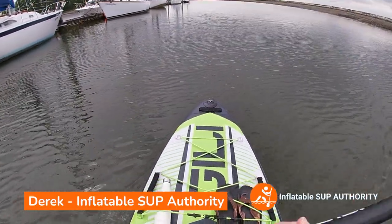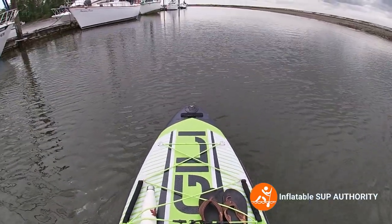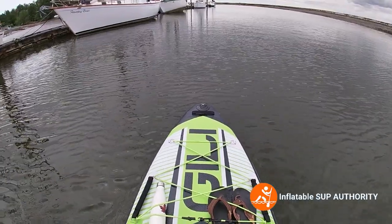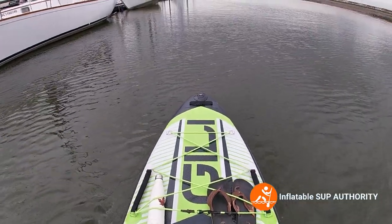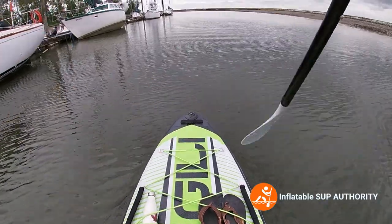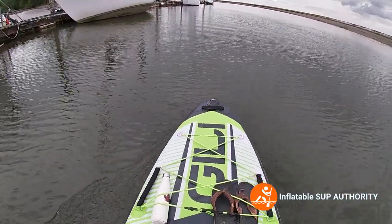Hello and welcome to Inflatable SUP Authority's on-water performance review of the Jilly Air. We're at Nicomeco River where it is extremely low tide — I don't think I've ever seen it this low. Today we're going to do some tracking tests, maneuverability tests, see how quick we can go, and see how stable it is.